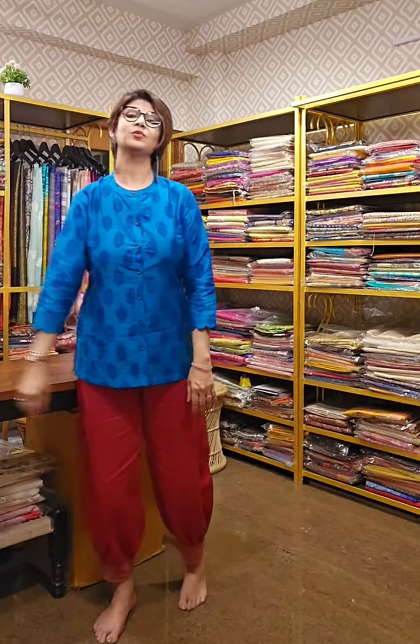Keep watching Mou Prints for more sarees. We are here to show you new designs, new styling, and new texturization. Thank you.